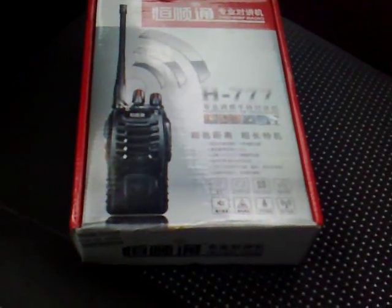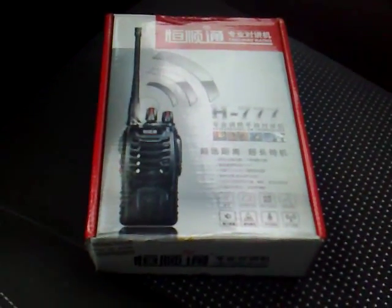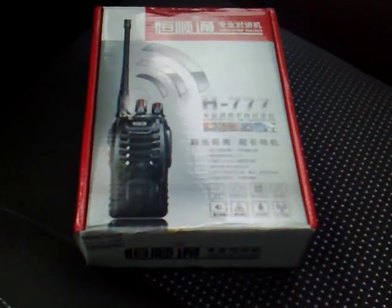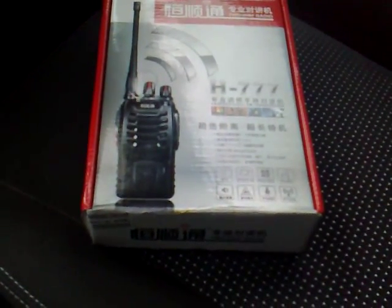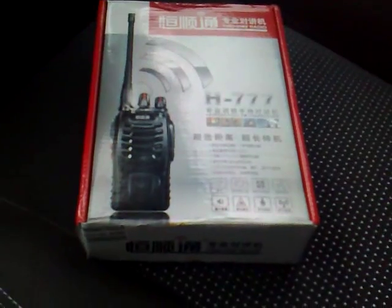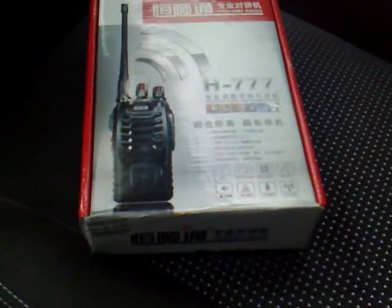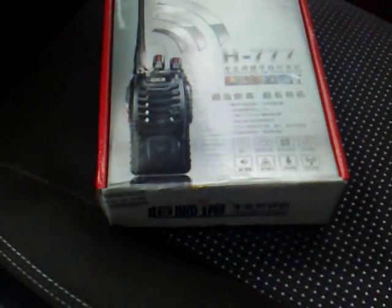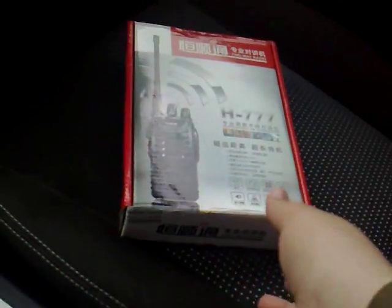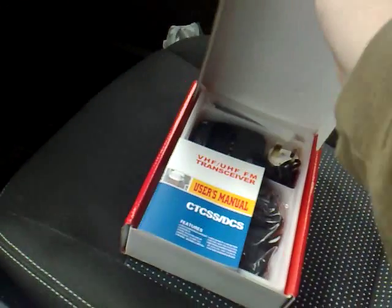Hi guys, quick video for you. Bought a new little toy that arrived yesterday but I wasn't in to sign for it, so I just went to collect it from the post office today. It's the H777 — 470 channels, PC programmable. I'll have fun trying to find programming software for this.